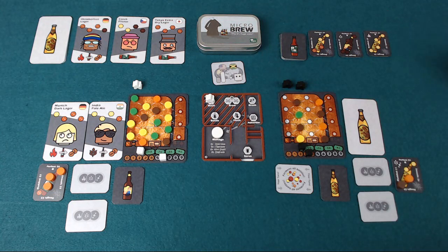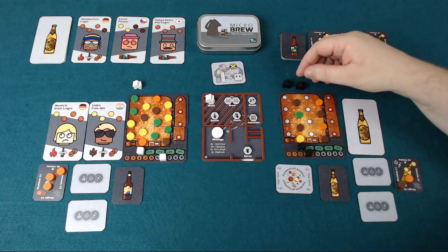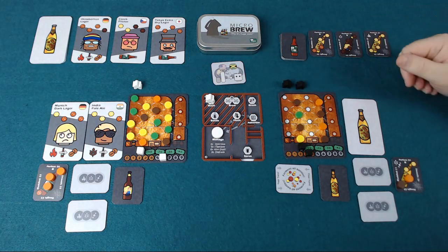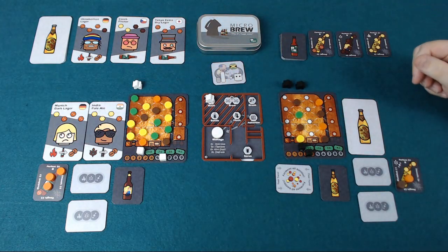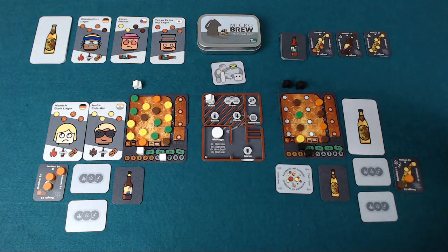It's a worker placement game. On each player's turn they're going to take one of their workers and place it somewhere within the brewery and take that action. A round will last until each player has played all of their workers, and then we're going to have a rest phase, reset, and go again until all of the customers have been claimed.